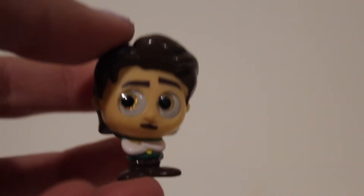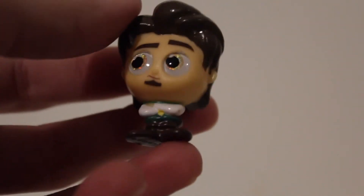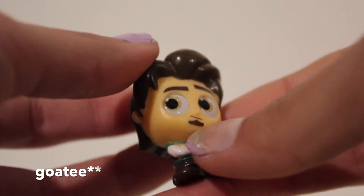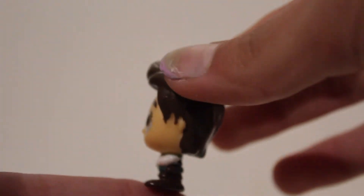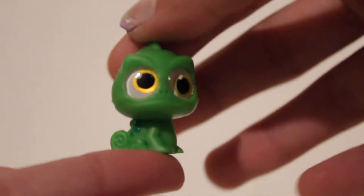My camera died so sorry if the lighting changed. In this pack we have some mini Doorables and then the normal sized ones. Here's one of the normal sized ones — Flynn Rider, or Eugene Fitzherbert, whatever your preference is. Really cool, he has his arms crossed. I love Eugene, one of my favorite characters.